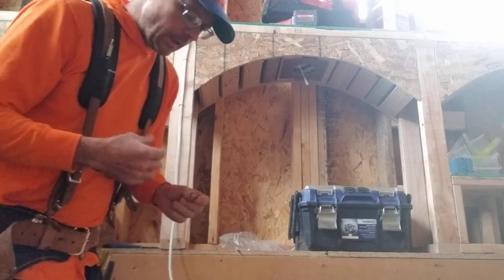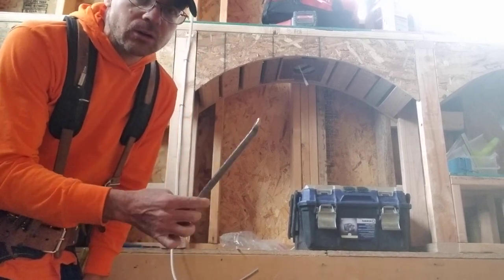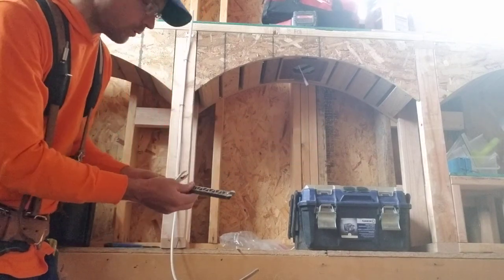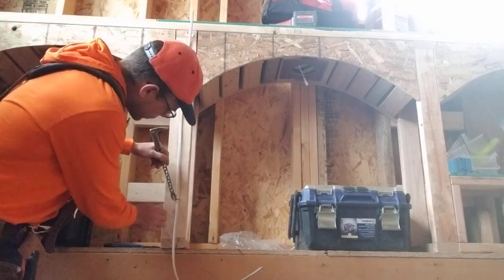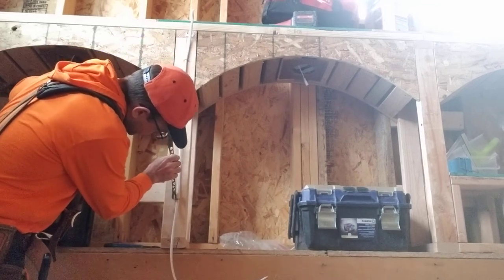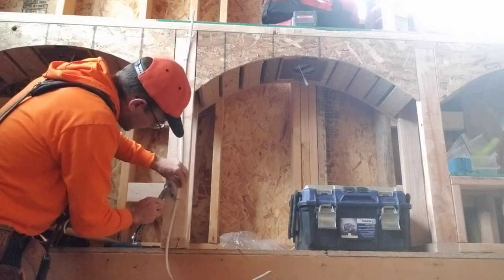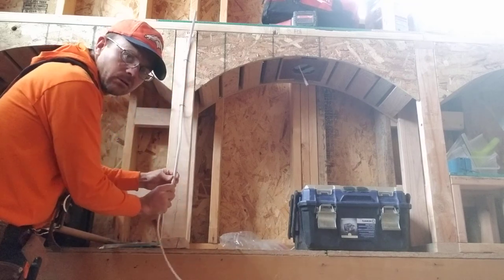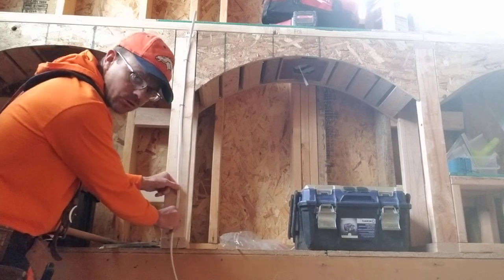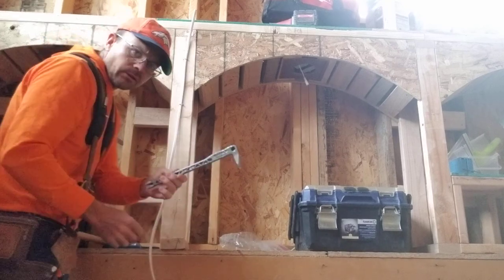So what happens if you put a staple on and then you need to take it out? I'll show you the wrong way — how I used to do it. This is just a framer tool, a nail puller. I used to push the wire over, be as careful as I could, and knock it down like this. You can do that, but if you're not careful you can cut the wire. And if it's a live wire — you should shut your breaker off and not work on live electricity.